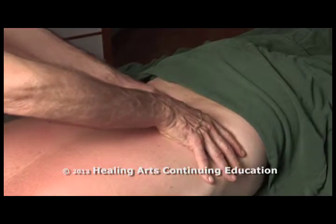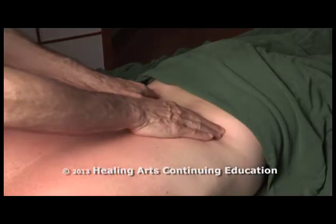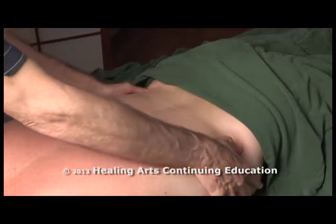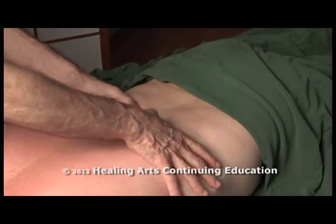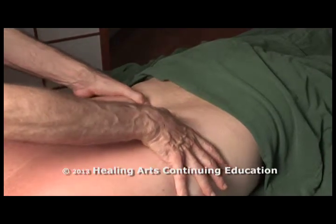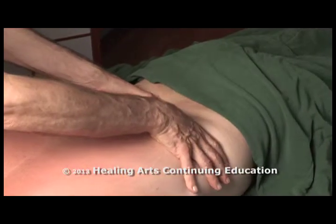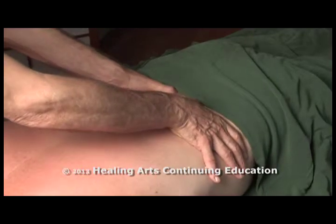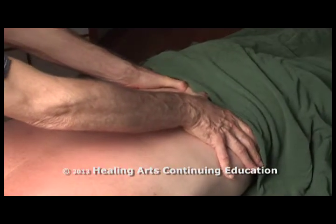You can also slide out into the quadratus lumborum using deeper finger pressure or deeper thumb pressure. You can also use thumb pressure along the bladder meridian, pressing on bladder points 21 through 25. The research shows that acupressure has a positive effect on low back pain. You can even follow this down to the beginning of the sacrum.